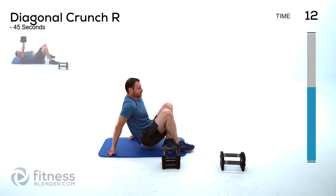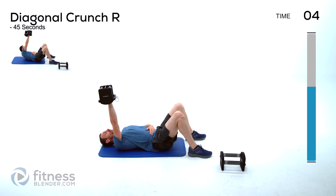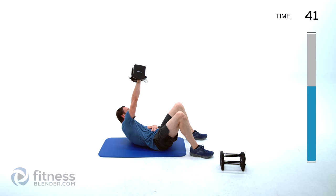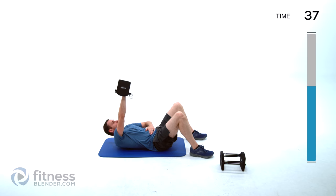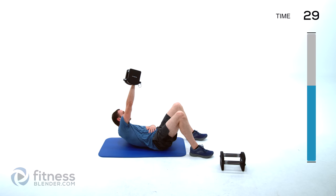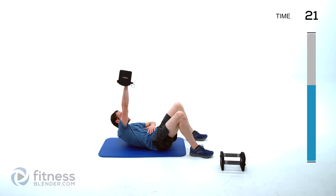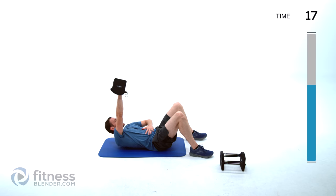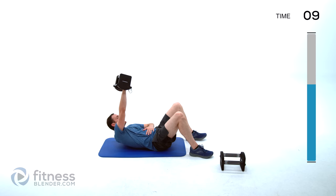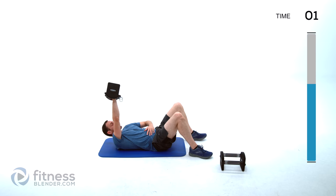Back to our diagonal crunch, keeping it in the same hand. Arm directly above that shoulder — try to let it lean out above you or down towards those thighs, crunching up and across. Keep those lungs open, no holding your breath. If you want to get your breathing specifically into it, exhale as you crunch up and inhale as you drop back down. As long as you're keeping your lungs open and not holding that breath, that's all you really need.